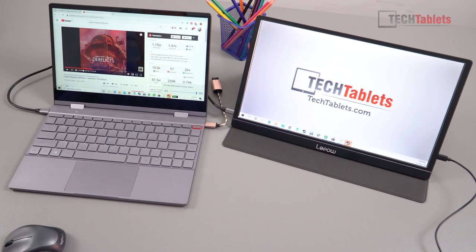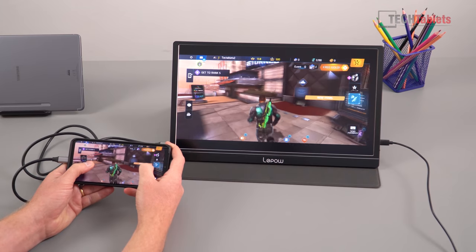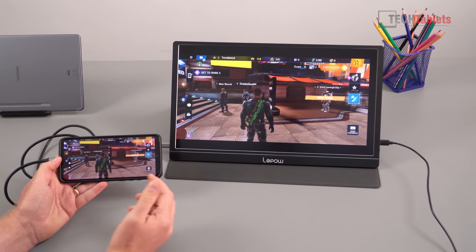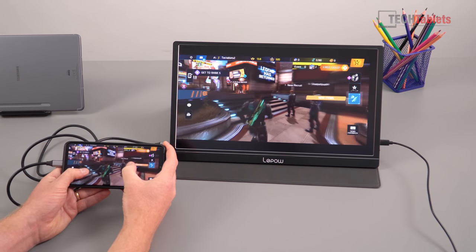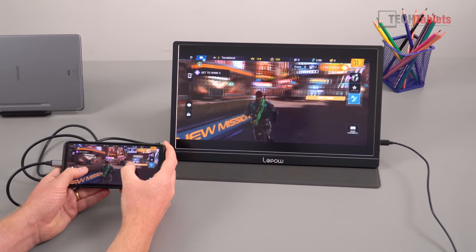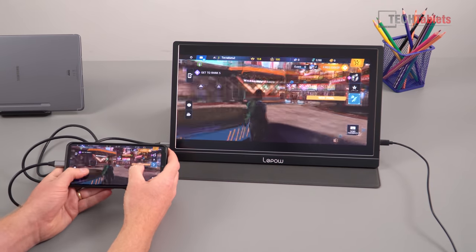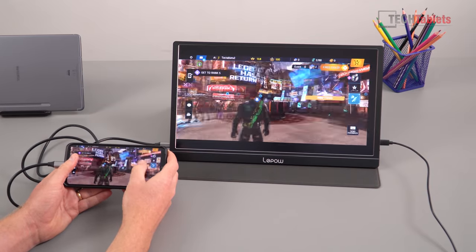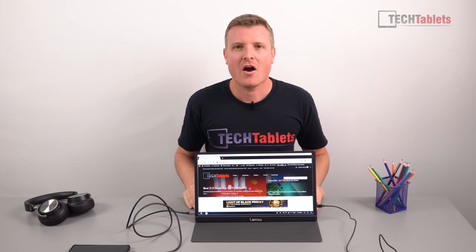You can also use this monitor with the Nintendo Switch, PS4, Xbox, or even your phone. Right now I'm using my Huawei P30 Pro playing Shadowgun Legends with the monitor as an external display, while still using touch controls on the phone. It makes the game more immersive on the larger screen.